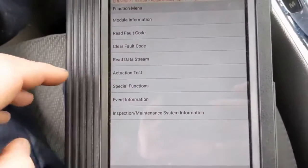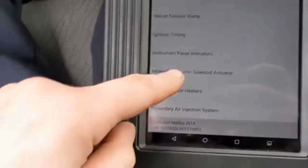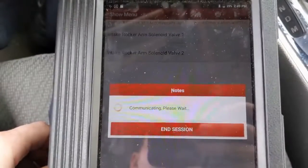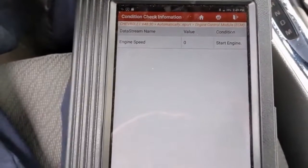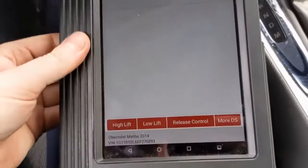I was poking around my scan tool just to see if there's any kind of actuation test, and I did find something. Go into actuation — intake rocker arm solenoid — and it looks like I can control the solenoid valves. It wants the engine running, so I can't just listen for the solenoid to actuate; I actually need the engine running. Now I can command it.